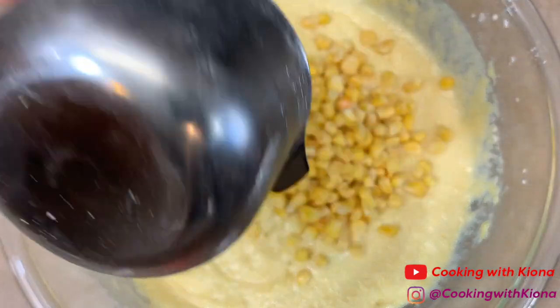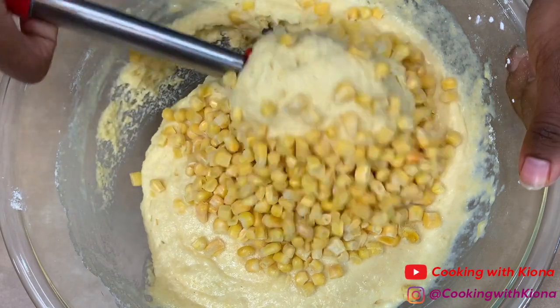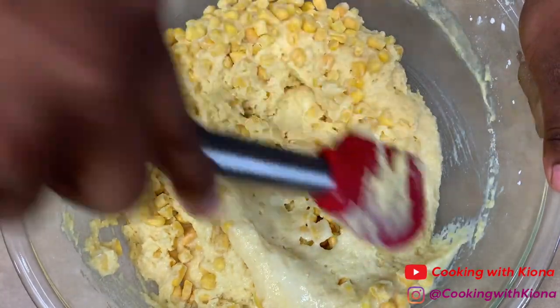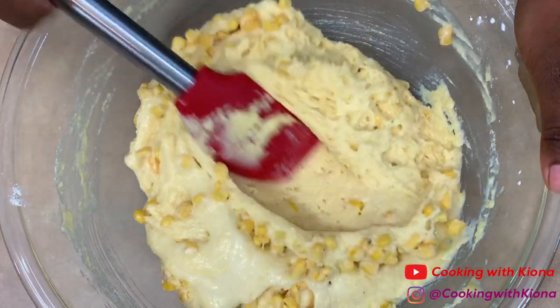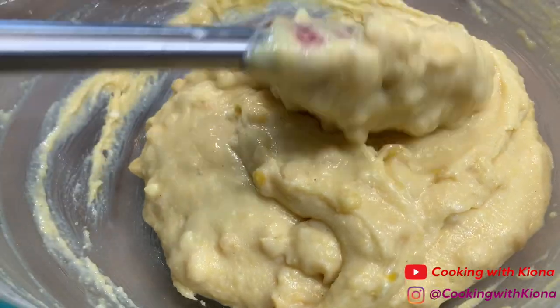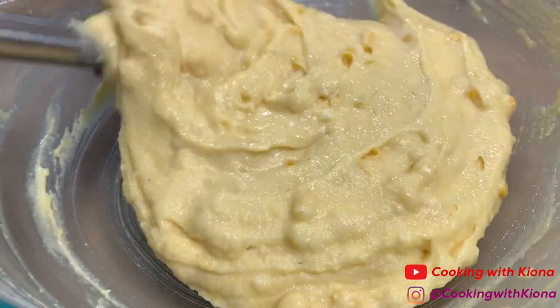Next, fold in 1 cup of frozen corn kernels. You can also fold in three-fourths cup of chopped pecans. The reason I didn't add pecans is because my brother doesn't like them, so we never added them — and now it's just become a habit to not put pecans in when I'm using this recipe.